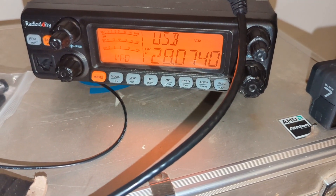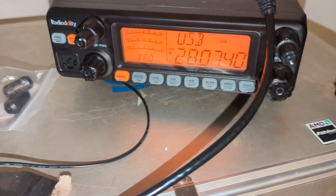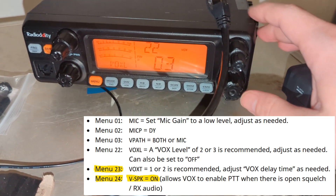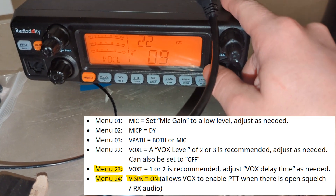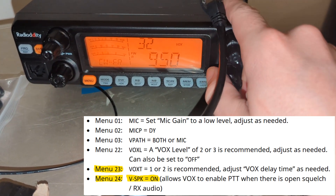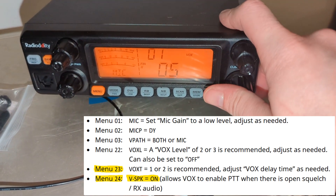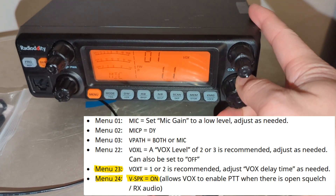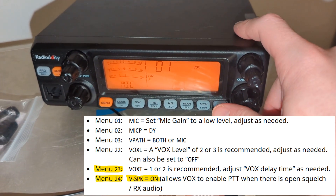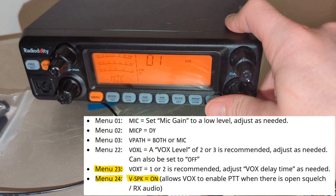As you can see, I'm already on the frequency for this. Some settings that you'll want to do — your mic gain: they recommend to set it to ten in the recommended settings, but I do five and that helps with the bleed-over issue. Maybe I could do ten and get more successful contacts, but five seems to do just fine for me.